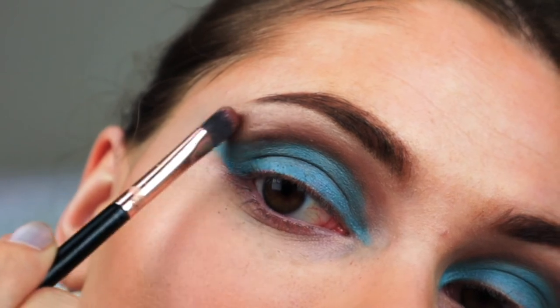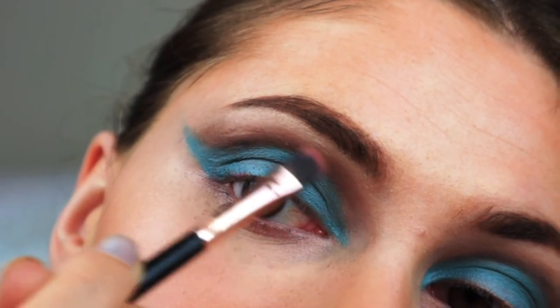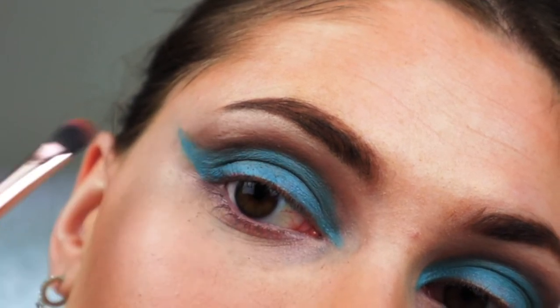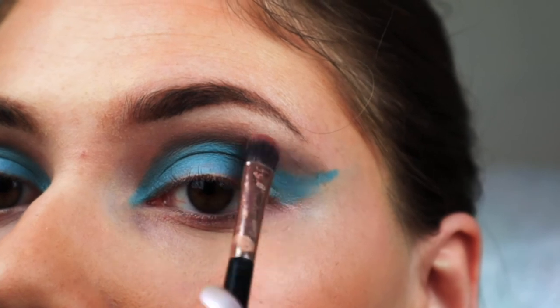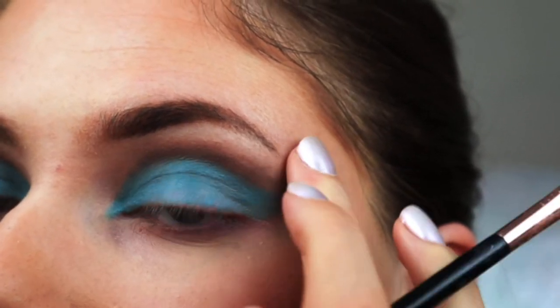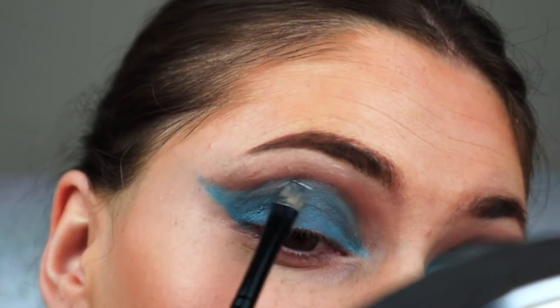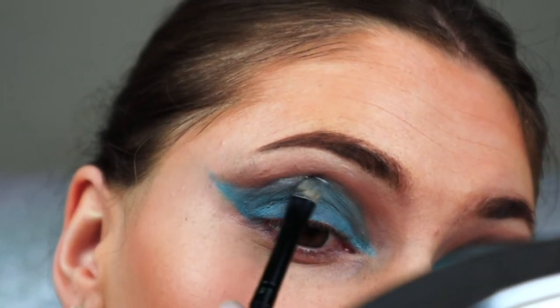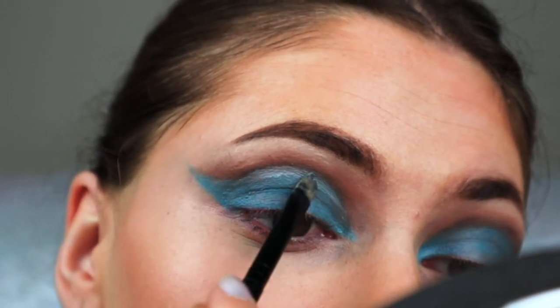Next I'm just coming back with a bit of that brown and black shadow to touch it up. And to make it more of a cut crease, I'm taking a bit of glue-like color corrector concealer and I'm sharpening up the edges.